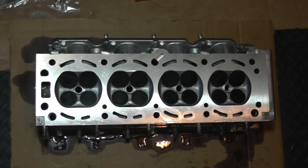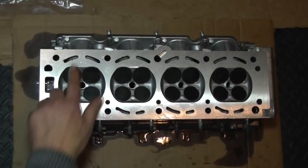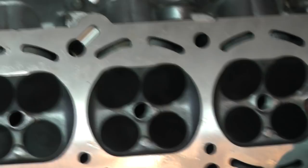Okay guys, hope everybody is doing well. It looks like we got our head back here - it took about three weeks for the machine shop to get it all done. They had a lot of other jobs to get out first, and I wasn't in a big hurry since we don't actually need the car right away. To give you an update: all the valves have been replaced - we got our intake valves over here and exhaust valves on this side.